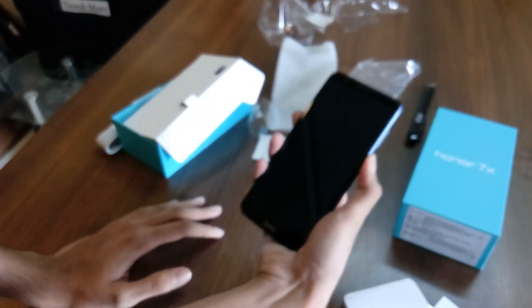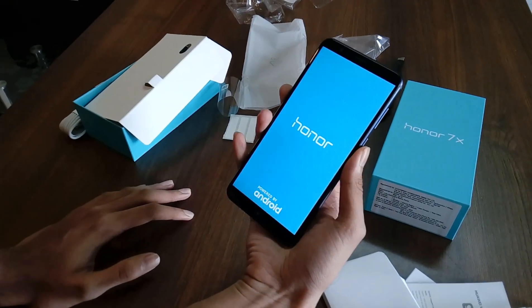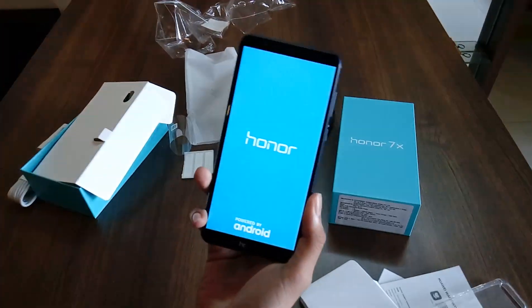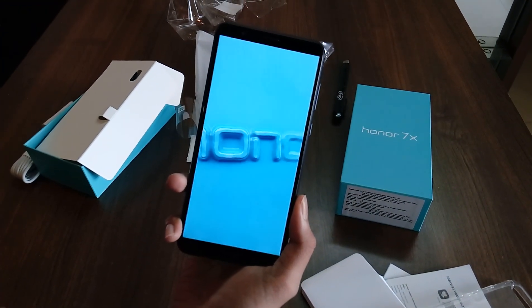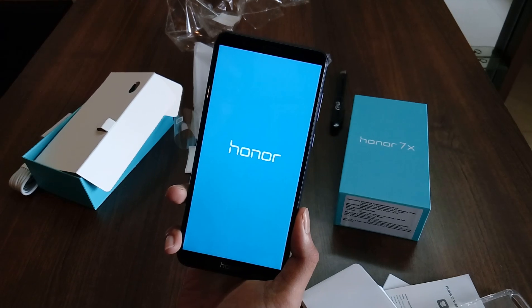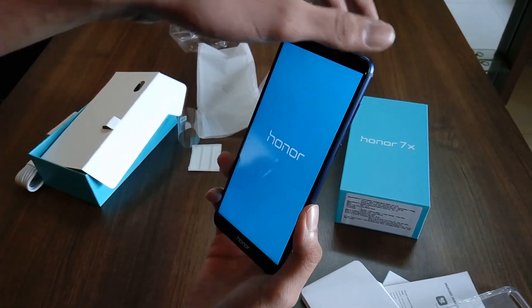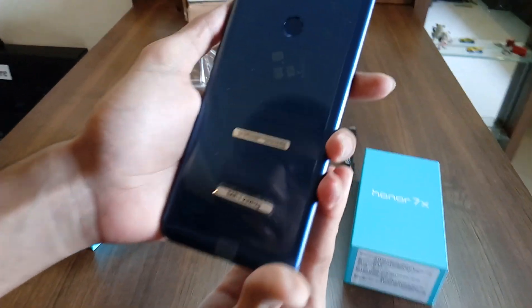Here's the phone, let's boot it. I love the design of it, and especially the color — it looks so amazing.